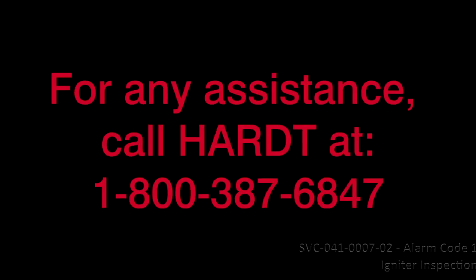For any assistance, call HART at 1-800-387-6847.